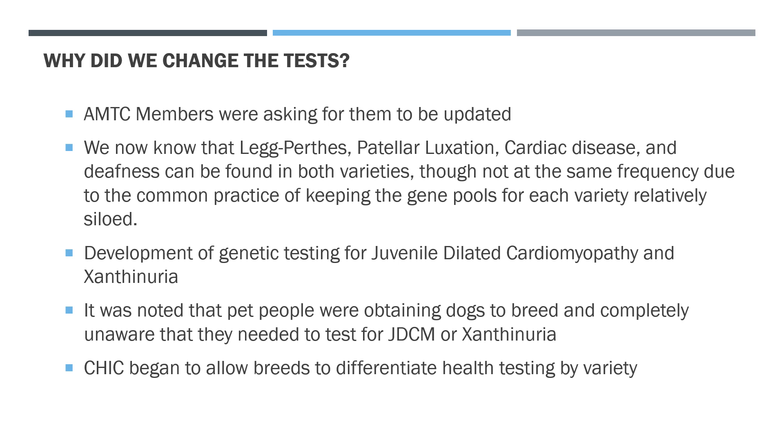Another reason for the update: CHIC began allowing breeds to differentiate health testing by variety. For example, poodles have three varieties and are occasionally interbred — similar to Manchesters — with different frequencies of health issues across varieties. Looking at that model, we approached OFA and asked if they would allow us to separate testing by variety. We had asked in the past and were told no, but this time we were told yes.